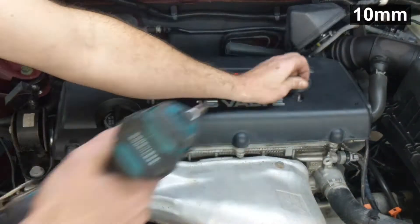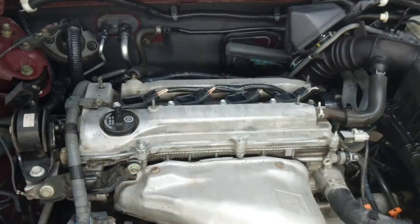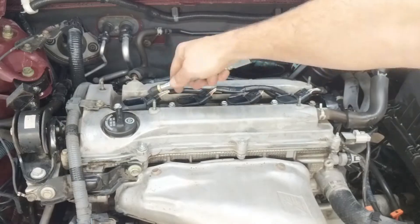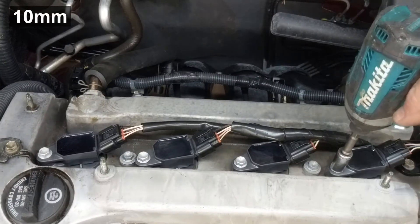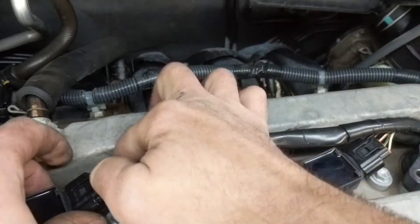I've just cleaned the engine bay and serviced the battery on this '06 Camry, and now I'm going to do the spark plugs as part of a hundred thousand mile service. I'm hitting the area with some compressed air to get the moisture out from the engine wash and also clearing out any debris that might be there.